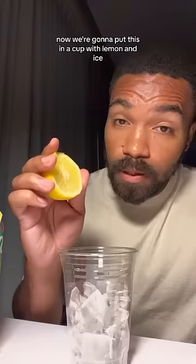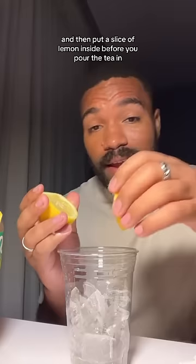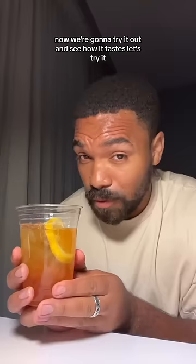It should end up looking like this. Now we're going to put this in a cup with lemon and ice. You squeeze lemon juice into the cup and then put a slice of lemon inside before you pour the tea in. Let's try it. Oh my goodness — that is delicious!